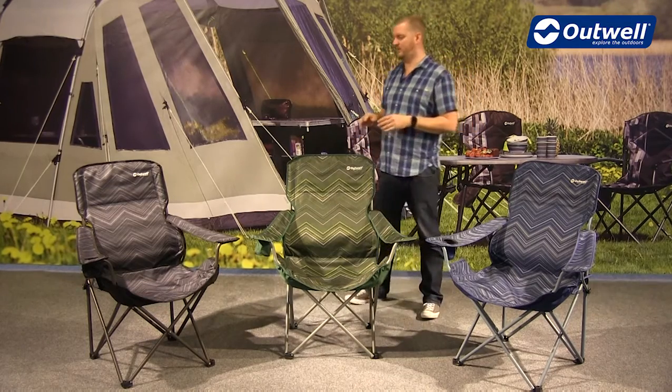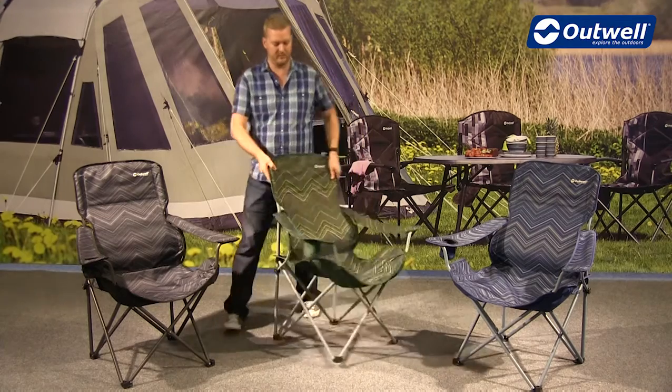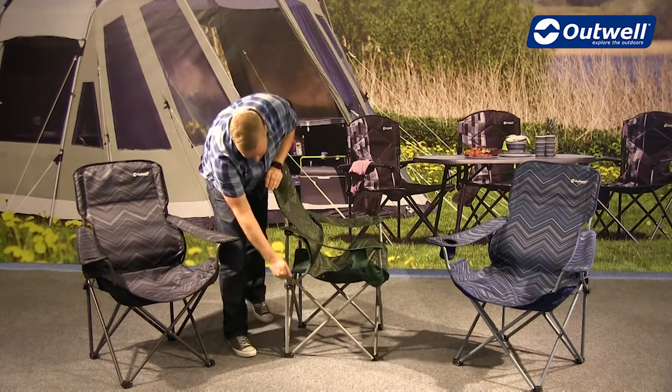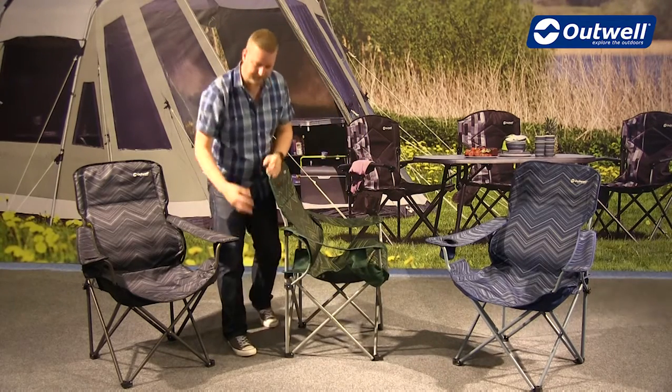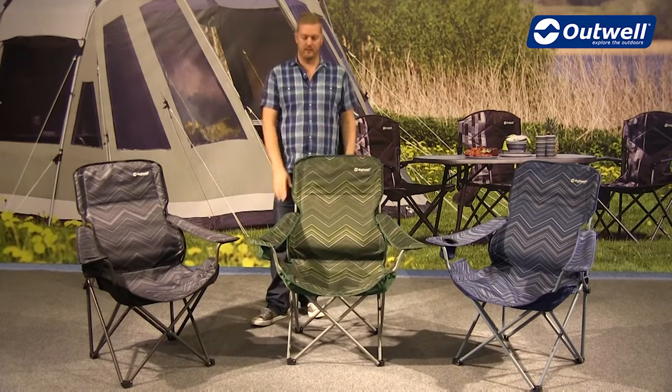A really nice feature on the Black Hills chair is that we have this shaped back rest. You can just see here we actually have a bit of a curve to the frame, and that gives you really good lumbar support in all different versions.